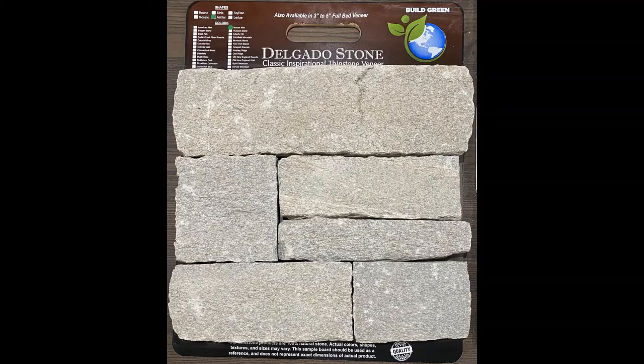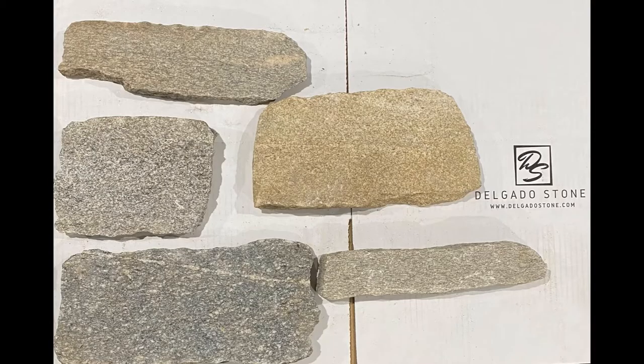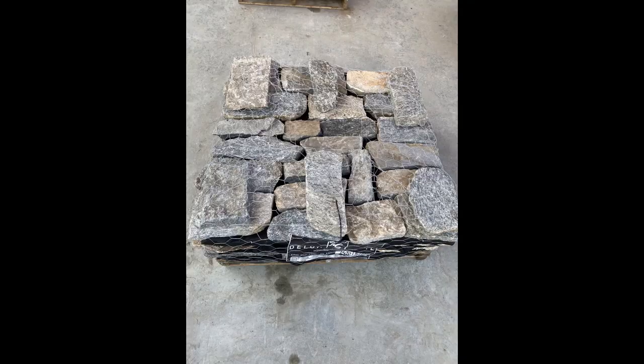Here's a sample board that you might see when you go into one of our authorized dealers, and we want you to know it does not arrive like that. It arrives something like this on the pallet — this is how it comes off our saws, and it's then palletized.